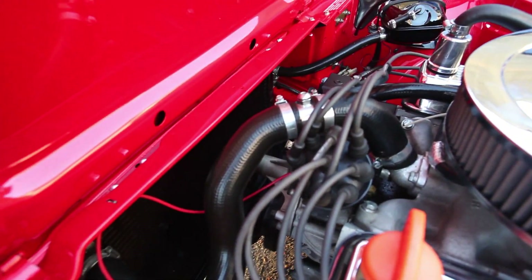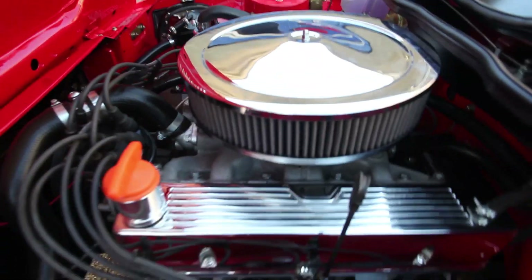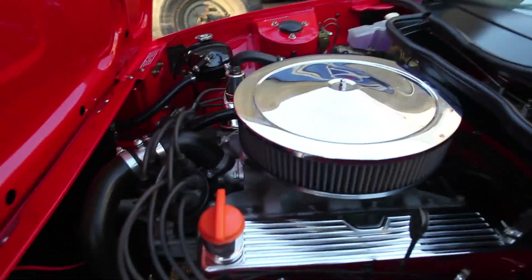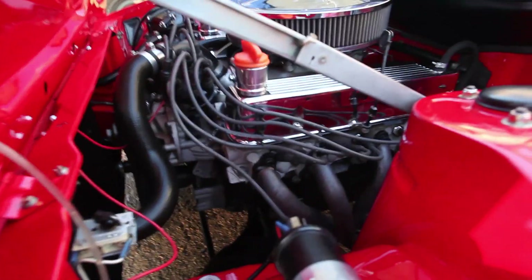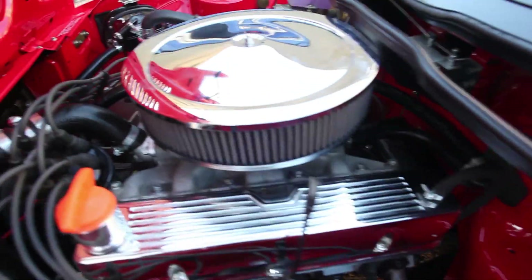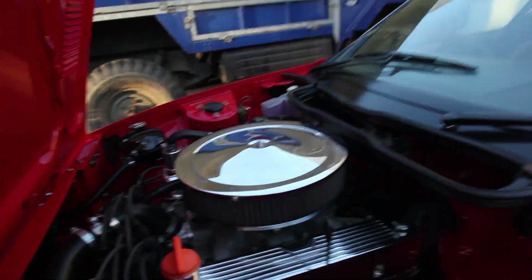Obviously it'll be getting a full RPI ignition system with the RPI amplifier. The Offenhauser 360 will be replaced with the Offenhauser JWR that we do, which is a dual port, which will improve torque and efficiency down the bottom end of the rev range. And a freshly built RPI Engineering 3.9 litre engine.